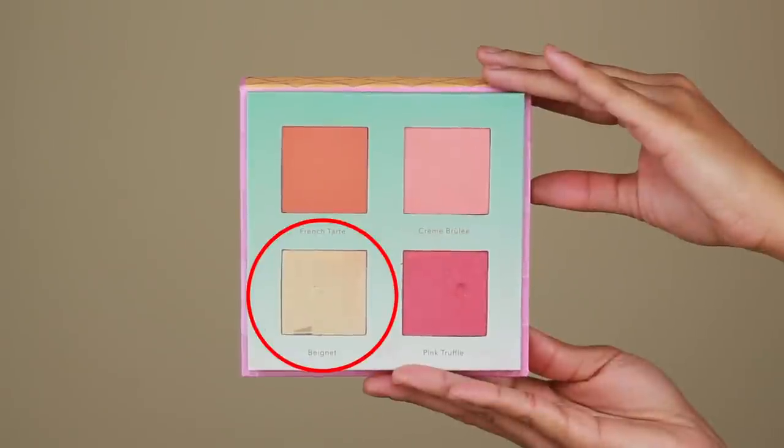Then to highlight the nose, I'm going to go back in with that Scoops LSA palette and using the shade Beignet, I'm going to add that to the bridge of the nose, the tip of the nose, and the sides.